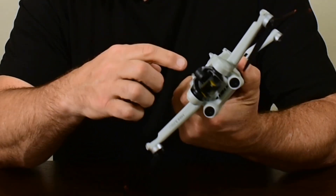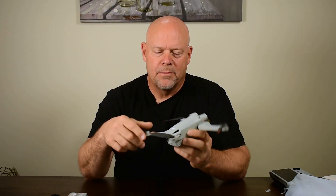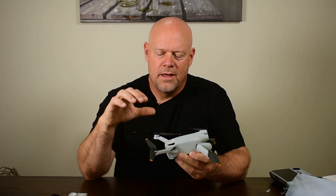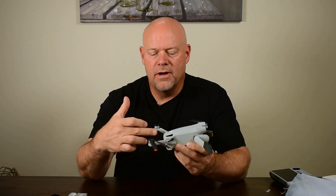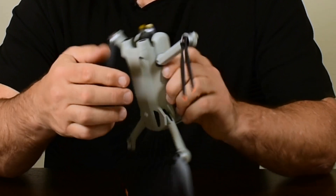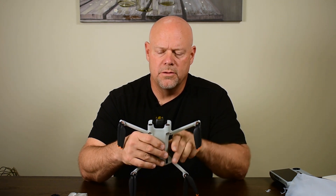The obstacle avoidance sensors include two for the front, two downward, and two for the rear flight path — though those rear sensors are actually installed up front. This is because the design uses the propellers to help cool the electronics, so they had to place the sensors up front rather than back, since otherwise you'd see the propellers in the obstacle avoidance view. The propellers, similar to other sub-249-gram drones, are attached with screws.